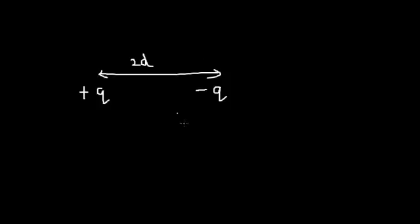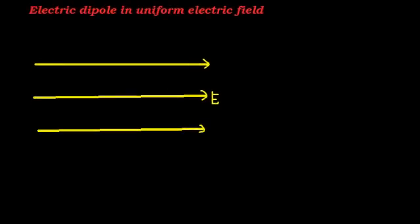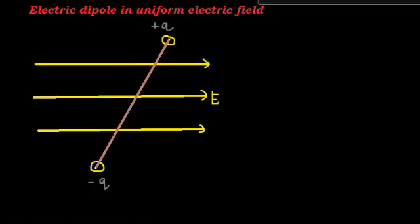I am going to place this electric dipole in the electric field. Let me draw a charge plus q over here and a charge minus q over here. These two charges are separated by the dipole distance 2D. Let me name this point as A and this point as B.